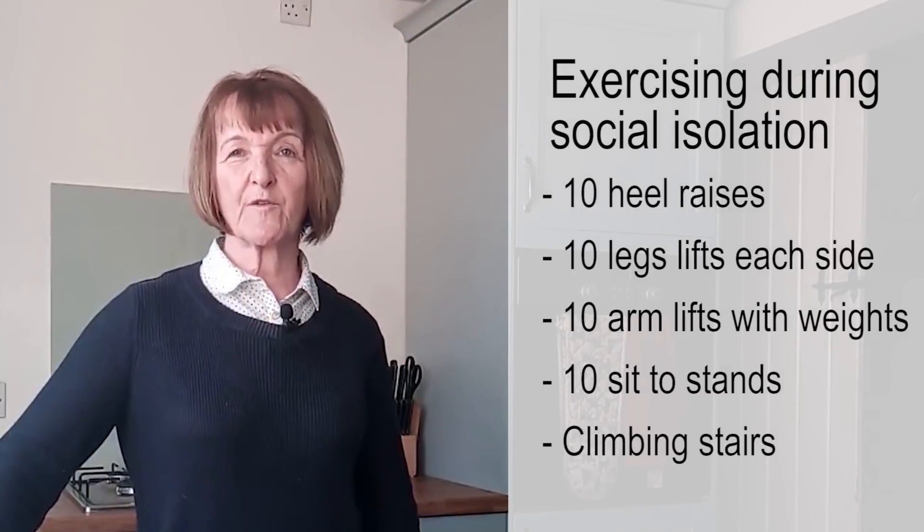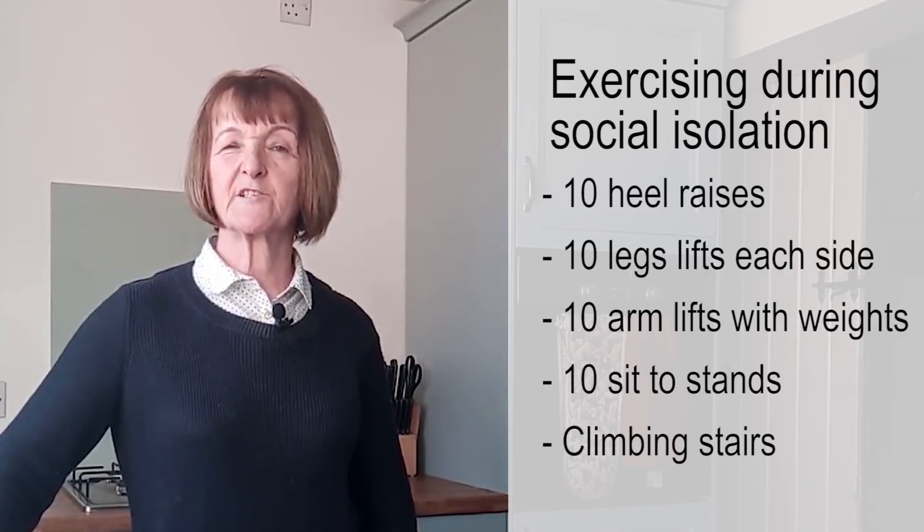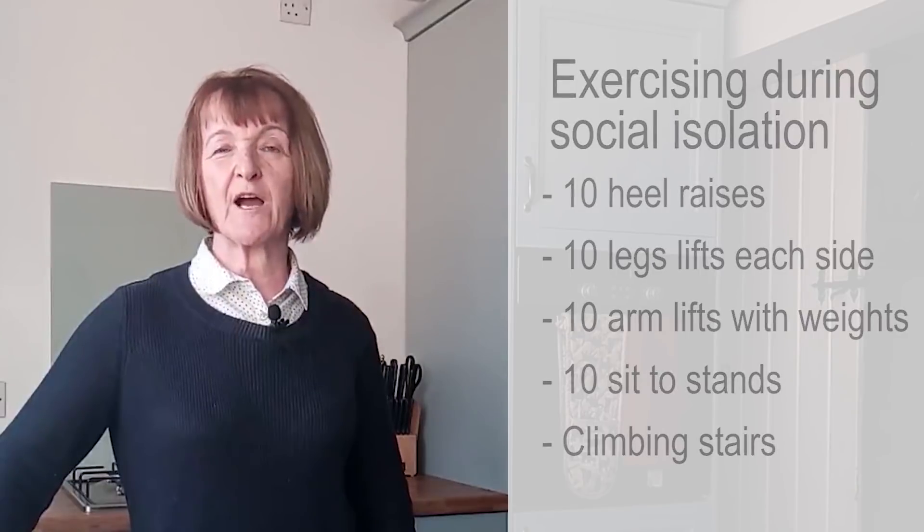But the important thing — I think the final summary message — is please don't sit down for long periods of time. Social isolation doesn't mean you have to turn into a couch potato. Being sedentary is equally bad for your immune system. Sitting is the new smoking. Many of the exercises I've shown you today are also used by physical activity providers such as Move It or Lose It.